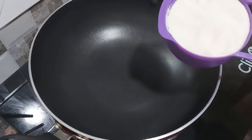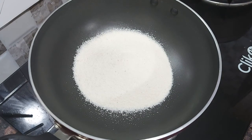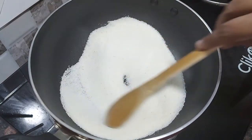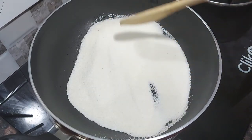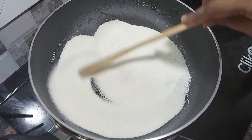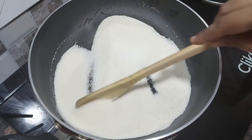Let's do this. I'm going to make a cup of rice and put it in the pot, put it in for half a minute.